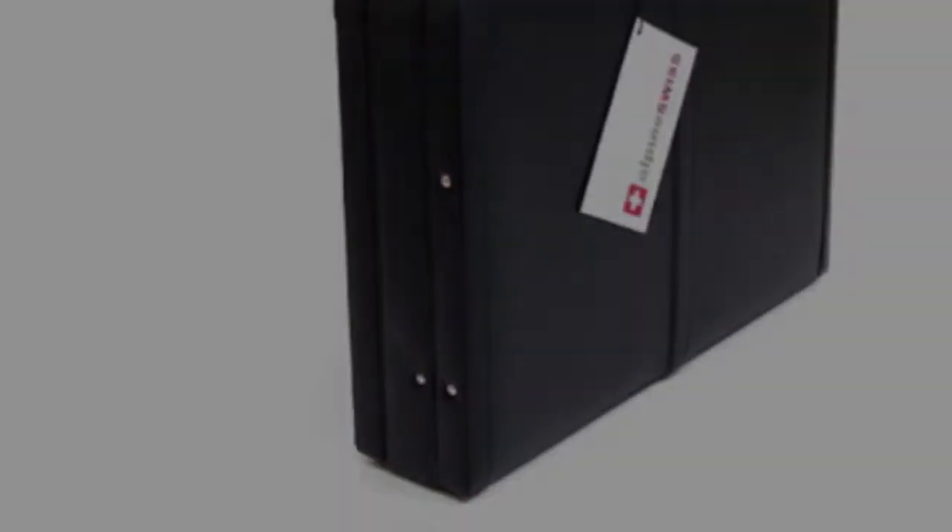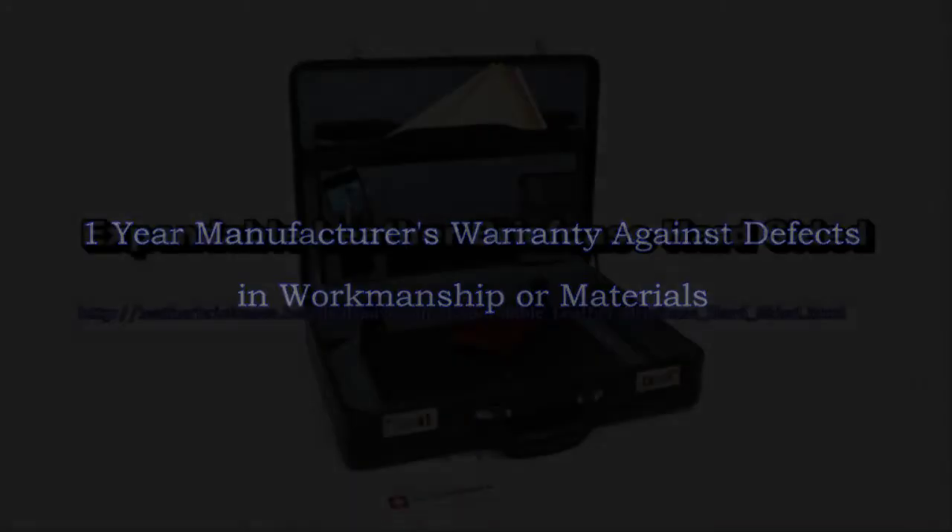Combination locks may be set to two different sets of numbers, so either side can have its own unique combination.